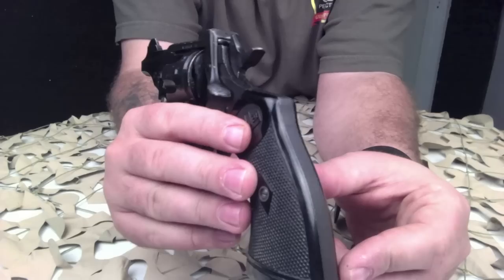Breaking the revolver open for reloading also operates the extractor, which removes the spent cartridges from the cylinder.